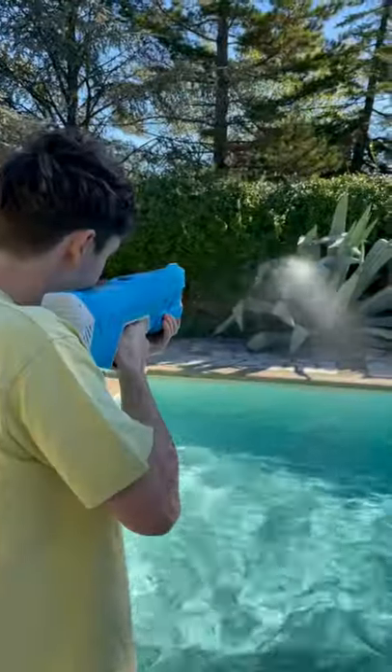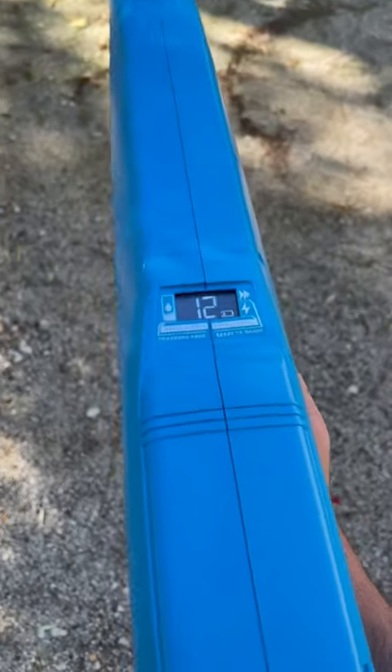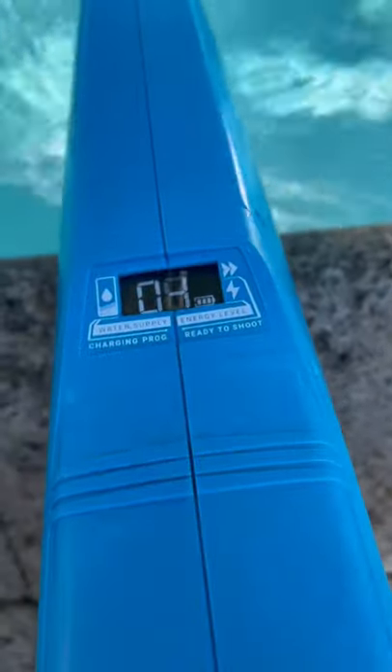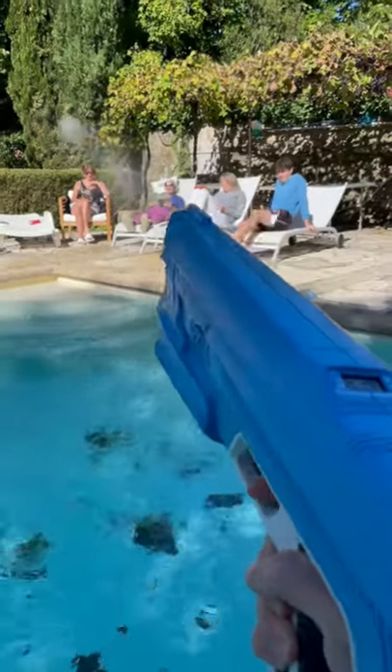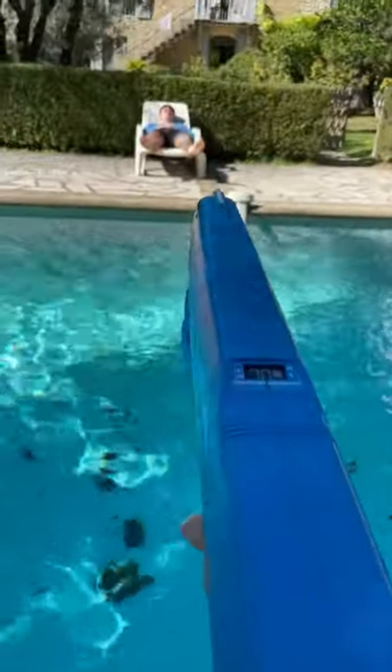This is a battery powered water gun that can fire a single shot of water up to 50 feet. It has a tactical display that shows you how much water you have left, and when it reaches zero it's time to refill. A short pull of the trigger fires a single shot, but if you hold it down and release it after 4 seconds it fires a longer and more powerful one.